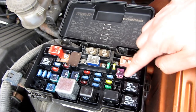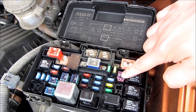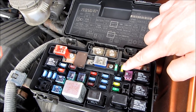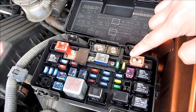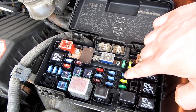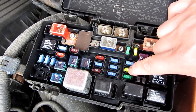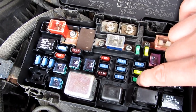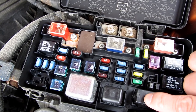This is the fuse removal tool. This is the ABS control unit 30 amp fuse. That's a spare fuse. Another spare fuse. The 15 amp brake light signal cruise fuse. 20 amp radiator fan motor fuse. 30 amp AC condenser fan, AC compressor clutch fuse.